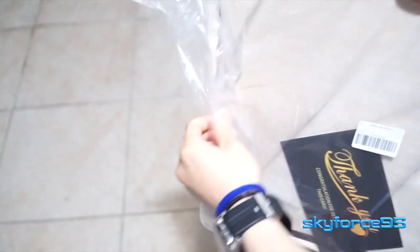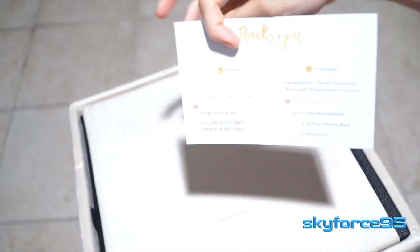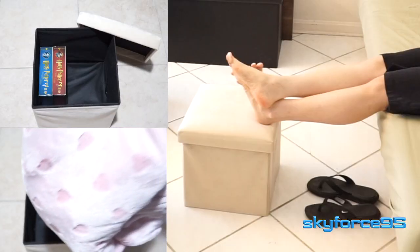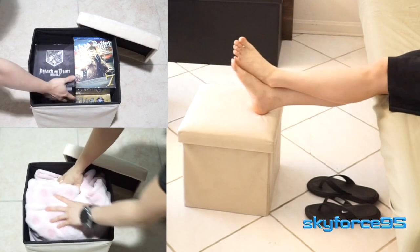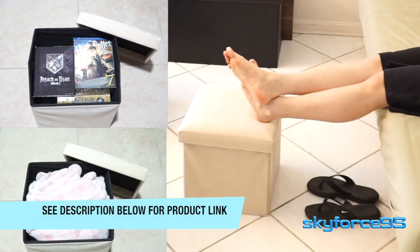When I first took it out of the packaging, it also had a very strong chemical smell, so I would definitely let it air out for maybe a couple of days or a couple of hours depending on airflow where you place it, to let that smell dissipate. But otherwise, it's a pretty nice ottoman — if you're looking for a reasonably small, compact ottoman that's best of all very inexpensive, check it out.